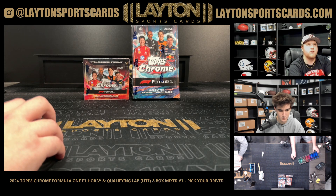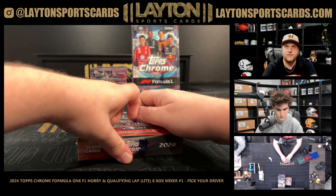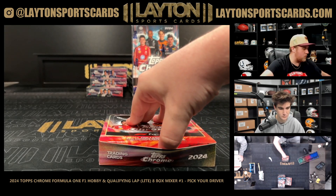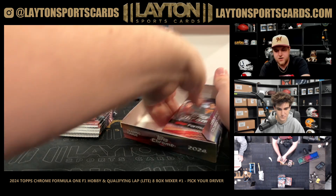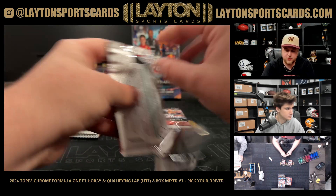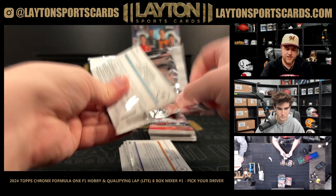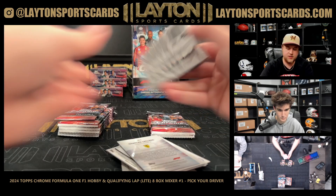I think it's four of each, right? Yeah, four boxes of each. We'll start off with Qualifying Lap, and then we'll do the four Hobbies after. I'll probably just do the first one on my own, and then once we get through a break we'll go ahead and do it. Hobbies are a little nicer - 12 packs, which is awesome. This is 20 packs - Qualifying Lap is 20. With Qualifying Lap you're gonna see the ray wave parallels, those are exclusive to only Qualifying Lap, as well as the numbered stuff.